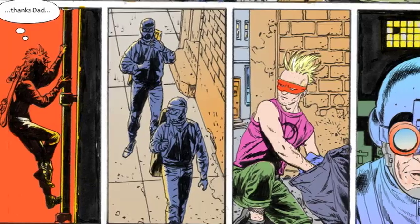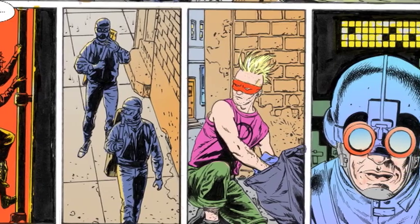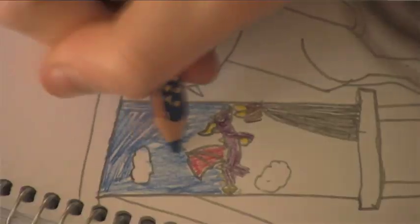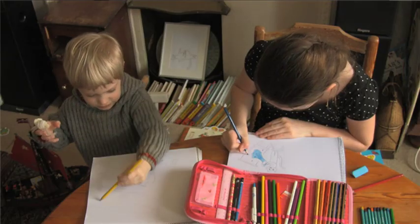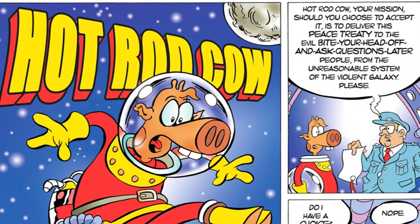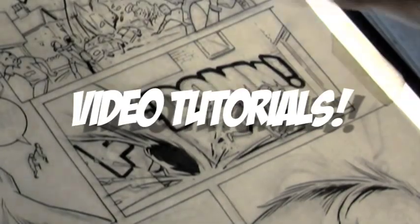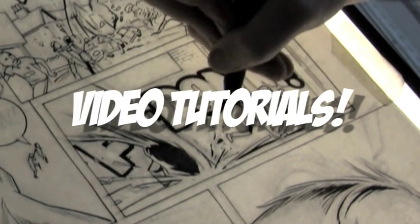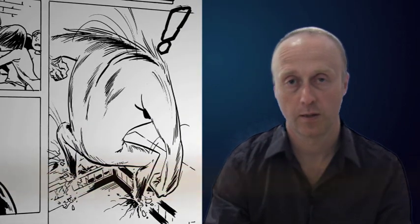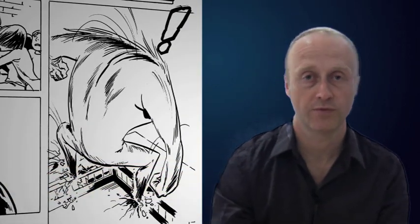Buzz is about creating a comics community. It's for everybody — from children writing and drawing with crayons on a kitchen table, right up to the professional in his studio. And today for Buzz readers and viewers, I'm going to show you how I go about creating a page of artwork from start to finish.